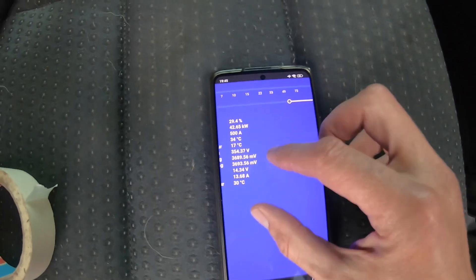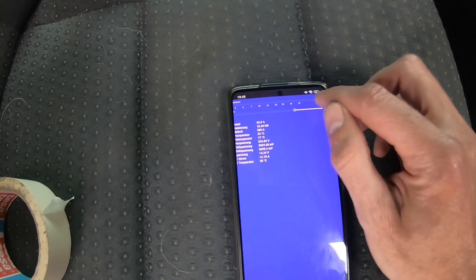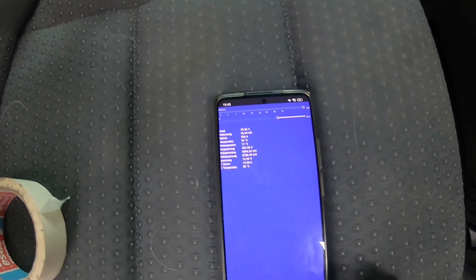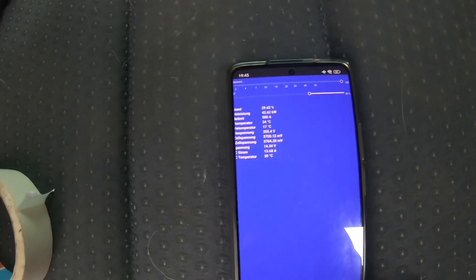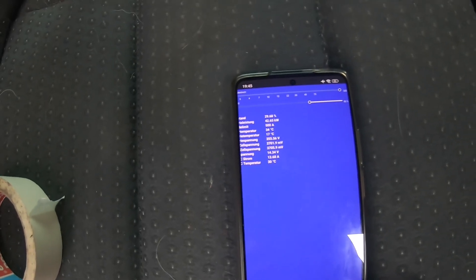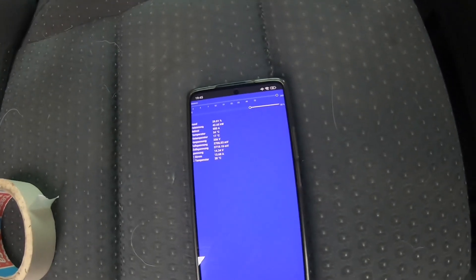We're ramping up in power. I'm not sure if I'm restricted by temperature right now. 42 kilowatt is certainly not going to heat anything up — could be a dodgy charger. Let's go to another one.